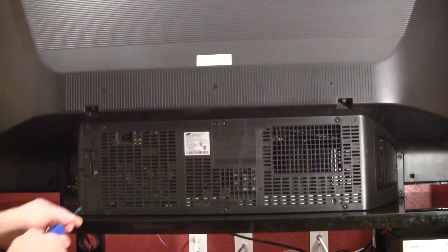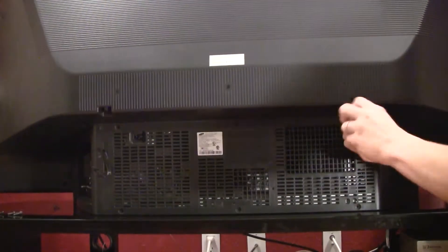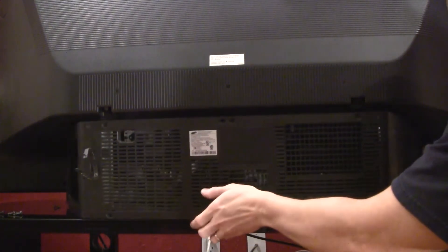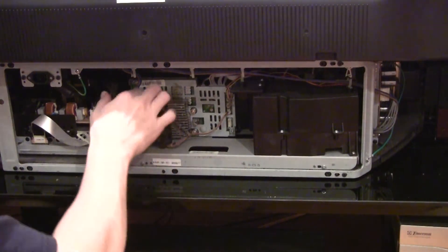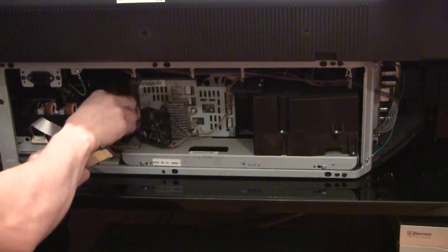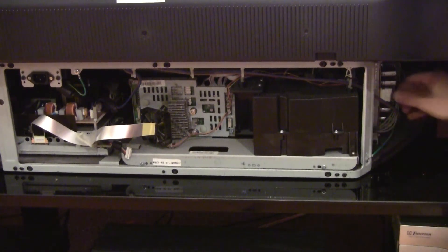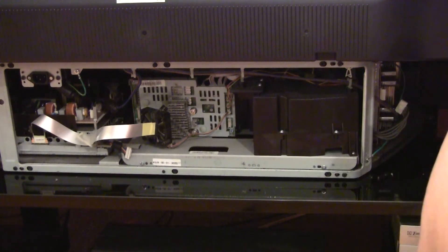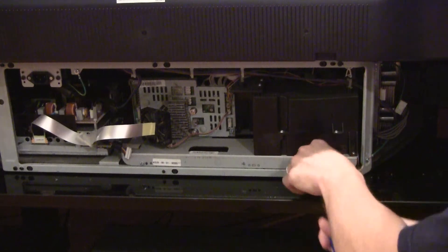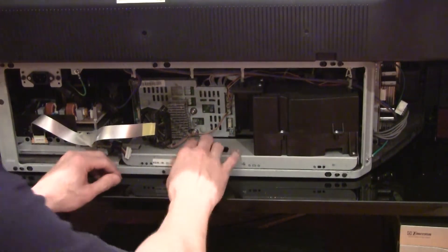The thing to do is remove the screws in the back. It's loose. Separate the cables — that one, that one. It took forever to come off. Two screws hold it in.